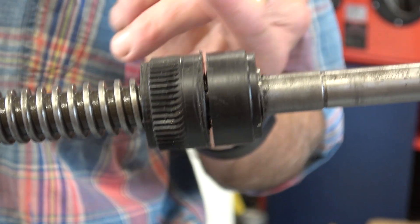Welcome to Haxby Shed on another beautiful September day, and part four of making the X-axis table nut for my Harrison mill. In this video we finish the Delrin prototype and cut the threads in the bronze. I hope you find it useful.